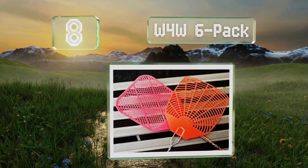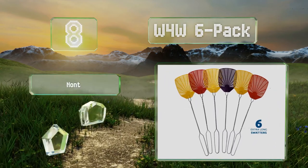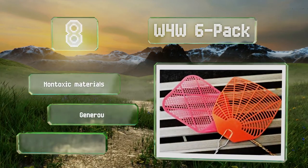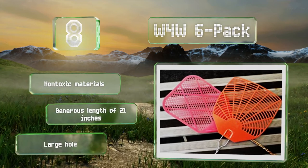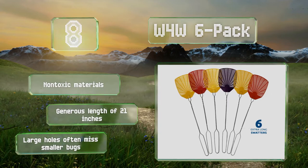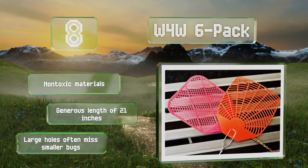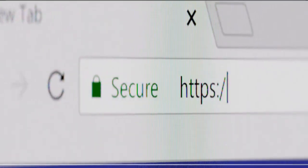Coming in at number eight, unlike many others, the W4 W6 pack comes in an assortment of muted colors, making them less likely to be spotted by unsuspecting pests before they're struck. You'll also receive a set of handy white stickers for labeling each one according to the room where it belongs. These are made of non-toxic materials and have a generous length of 21 inches, however their large holes often miss smaller bugs.